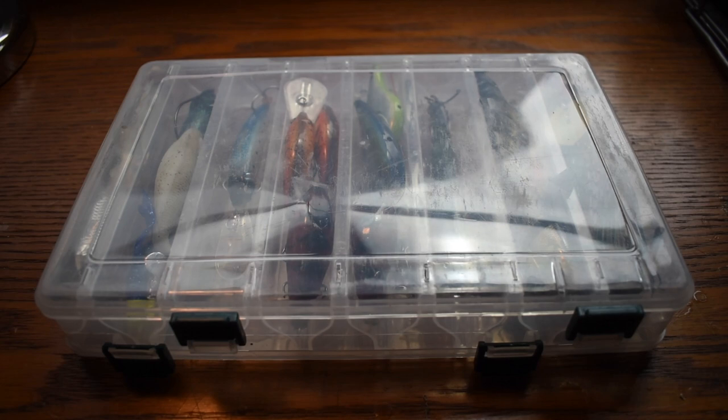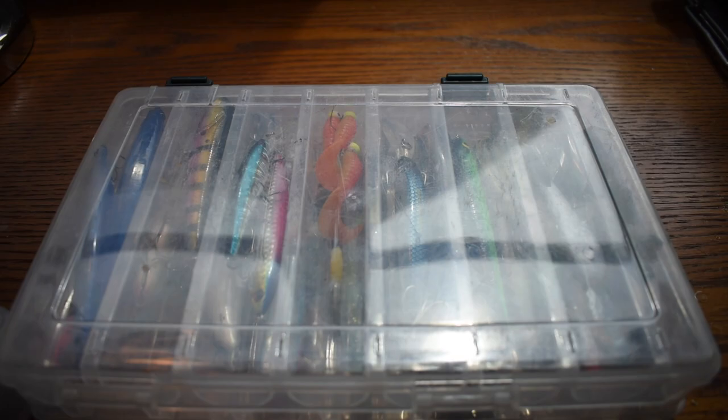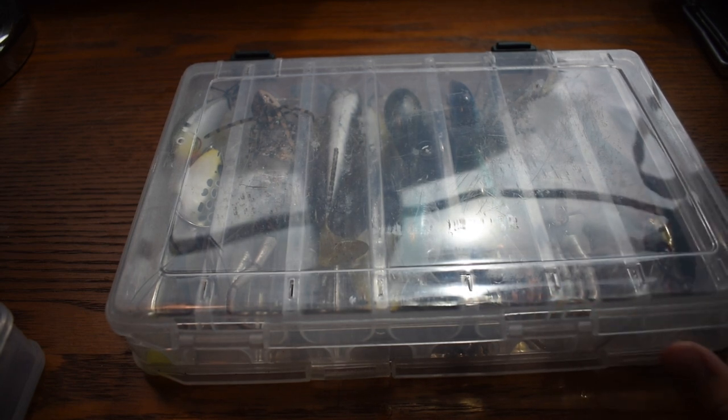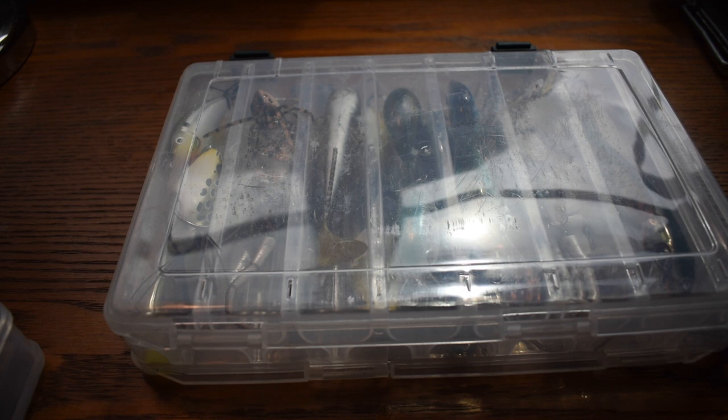I'm excited to be announcing a new series where we're going to be catching a fish on literally every single lure that is in this tackle box, this tackle box, and this tackle box. That's probably somewhere around 50 to 60 different lures. So it's going to be a challenge.